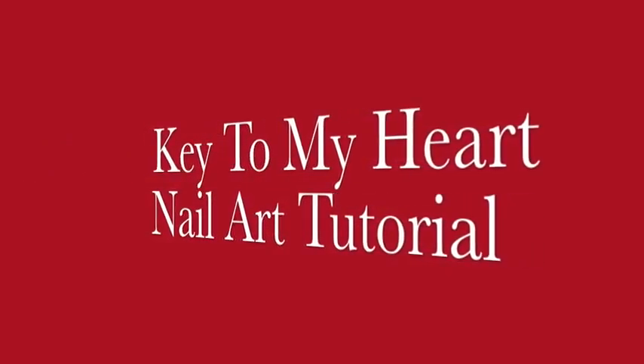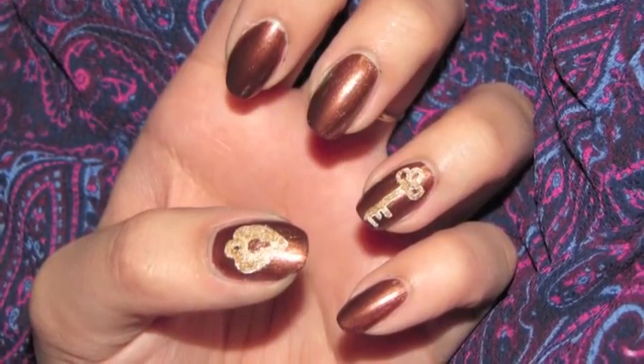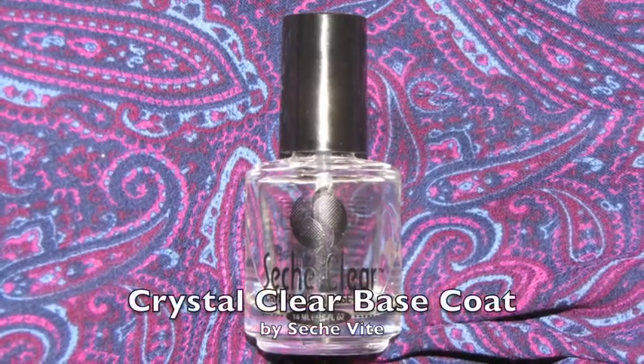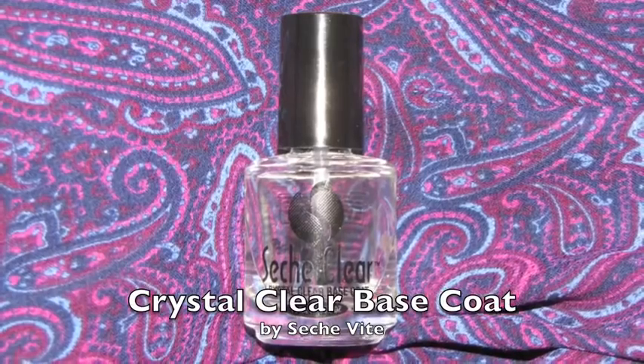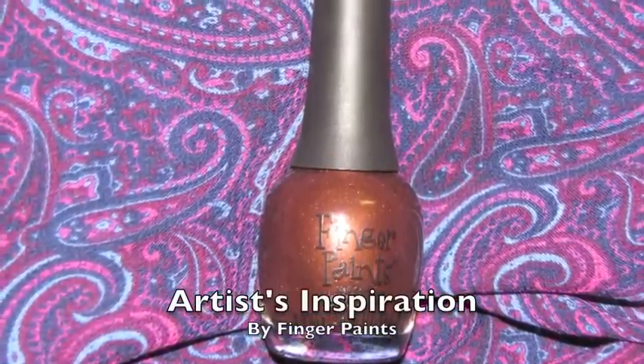Hey guys, so today we're going to be doing a key to my heart nail art tutorial. You're going to start with a base coat and then paint all of your nails a bronze color.